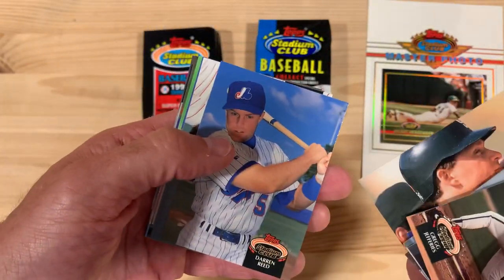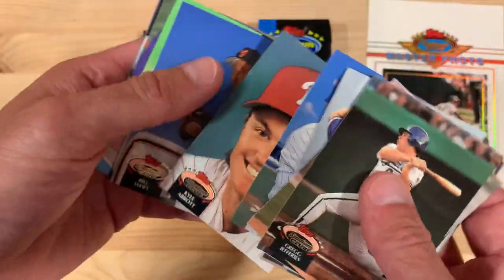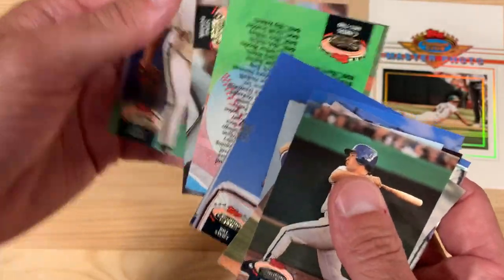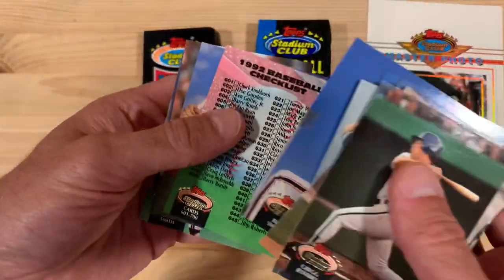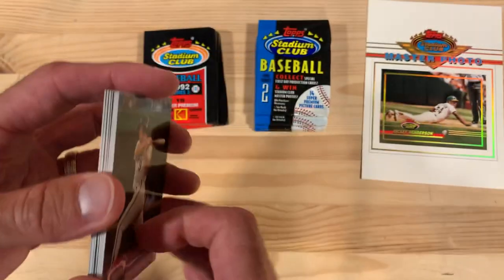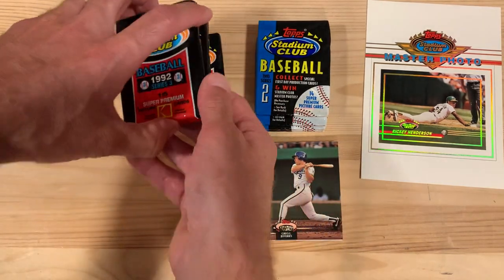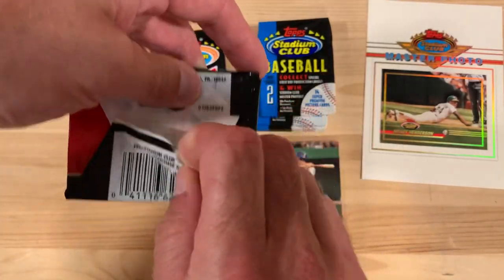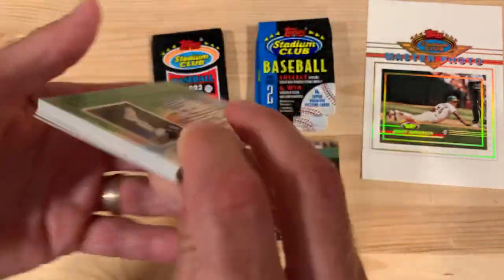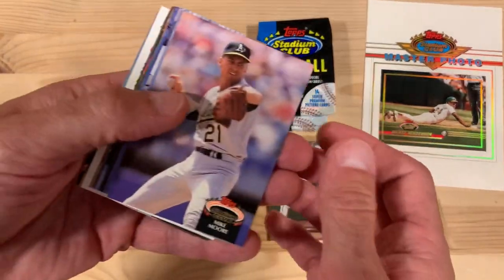And this is series three, which means they've got a lot of late season trades and a lot of folks who made the bigs towards the end of the season. So a lot of no-names in here, but if I can find like a Nolan Ryan, Ryan Sandberg — I don't know if there is a Ryan Sandberg in this series — but I'm always looking for Nolan Ryan, Ryan Sandberg, Sean Dunstan, and Mark Grace. I'm looking for any stars or anything else that's interesting, but I thought this whole master photo thing was pretty interesting.